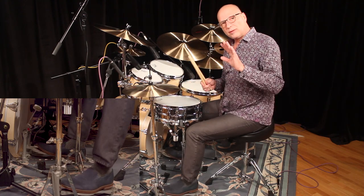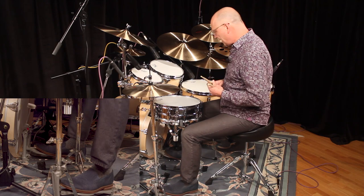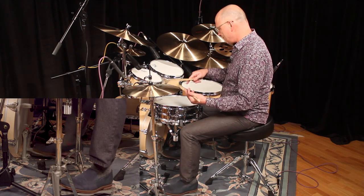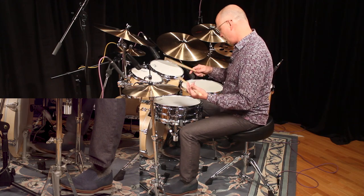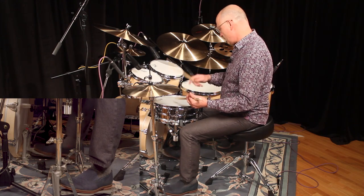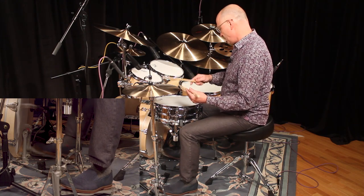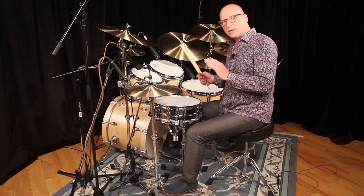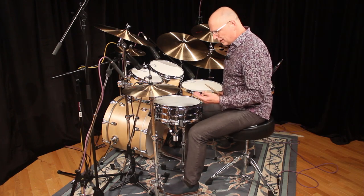I'll demonstrate how I can play slower rhythms that might be heavier with the hip stroke, and then faster rhythms with the toe stroke. That's what I use when I try to play faster — I'll go a little bit quicker. Those are some different ways you can get the bass drum pedal to work really well.